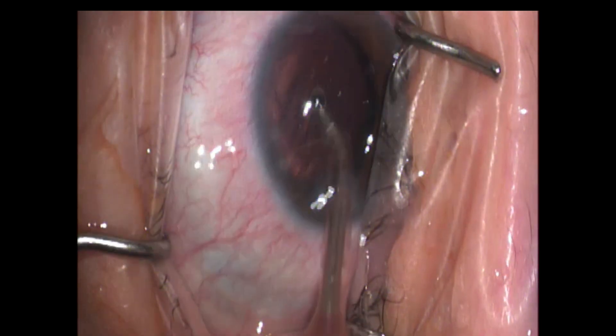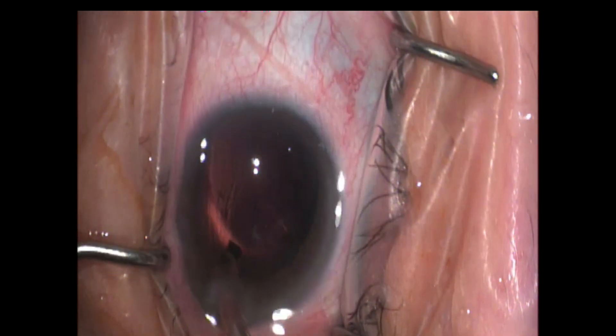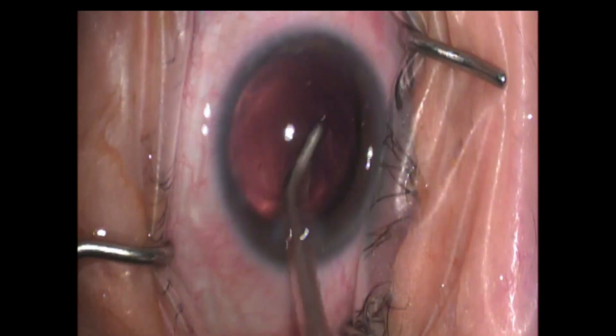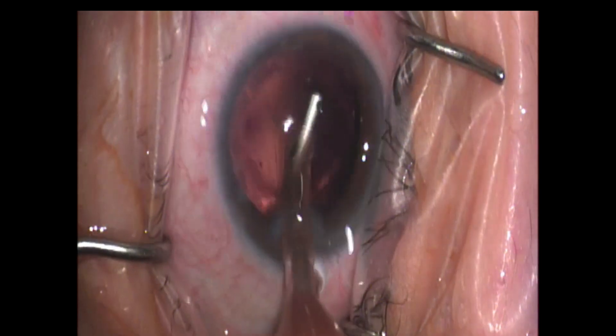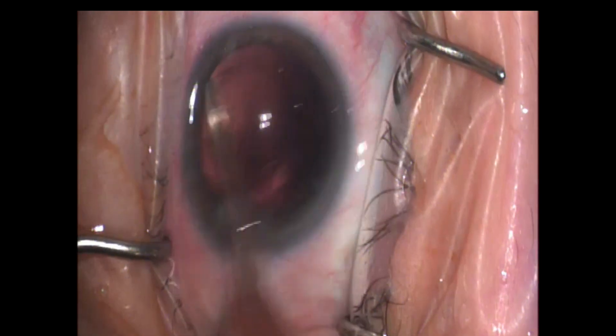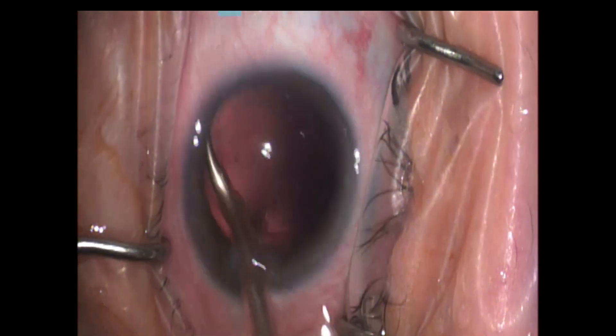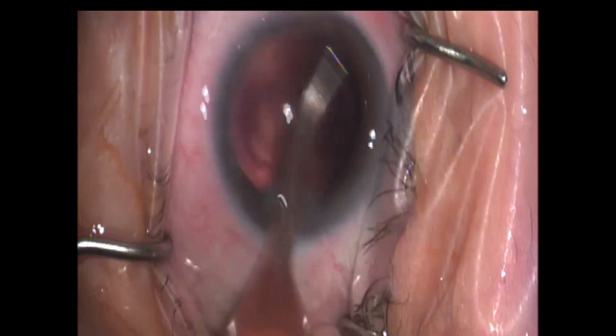That capsule is almost completely free here. This is where it pays dividends in the beginning to completely hydrodissect and see a free rotation of the actual cataract itself — that helps break up part of that capsular tension or grab. Here I'm doing a quick anterior edge polish and I keep that on my capsule settings.